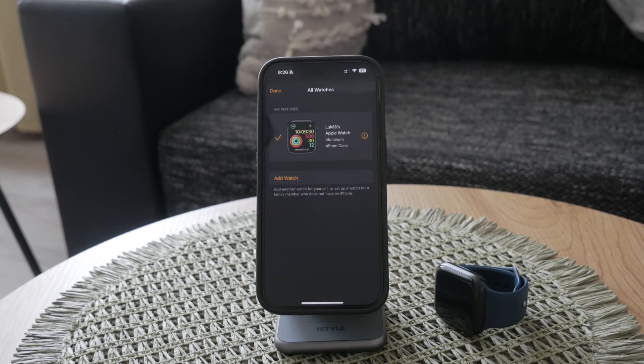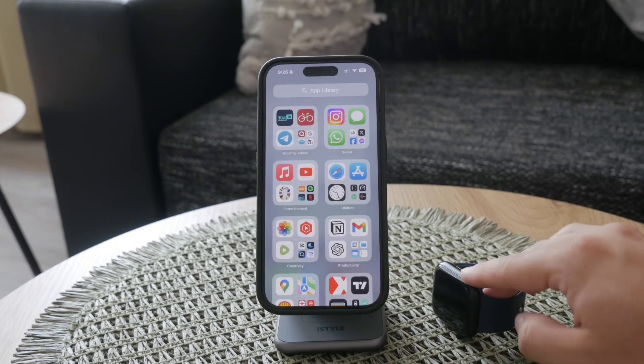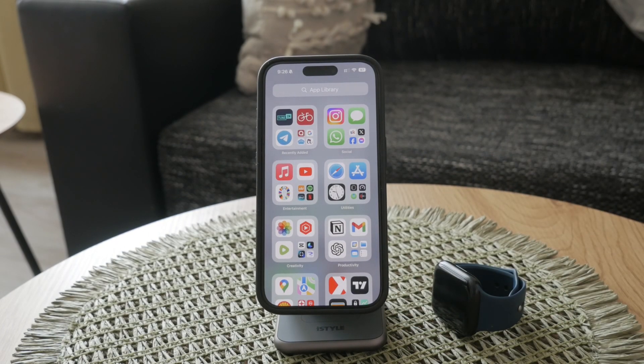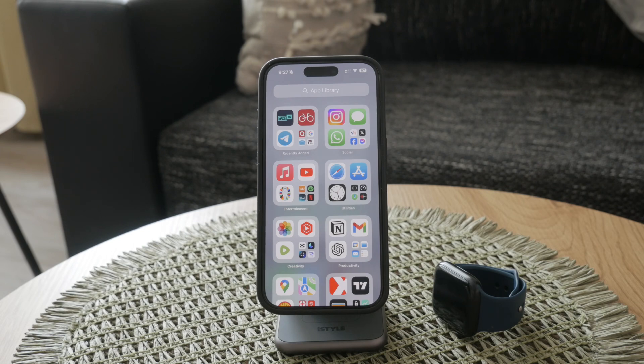Once the Apple Watch is unpaired, it cannot function independently — it always needs to be paired with an iPhone. This means it's completely reset and ready for a new setup or a new owner. The unpairing process is thorough, ensuring all data is backed up and the watch is free from any previous user's information.